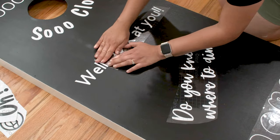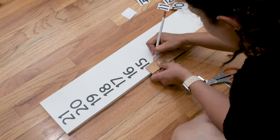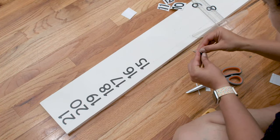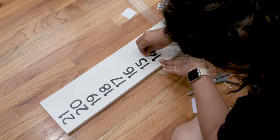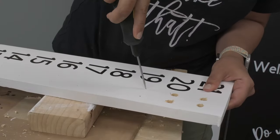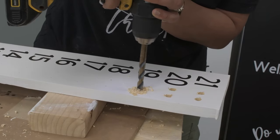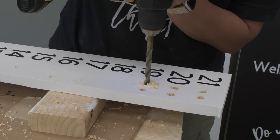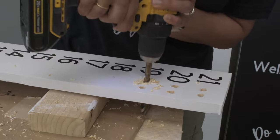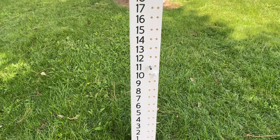For the cornhole boards, I cut up some fun coats on my Cricut and applied them. I also cut up some numbers for the scorekeeper and added those. Once all the numbers were on, I made holes for dowels that would work as the scorekeepers. A four-star bit would have been perfect for this but I didn't have the right size and couldn't find it in stores near me. And that is the scorekeeper.